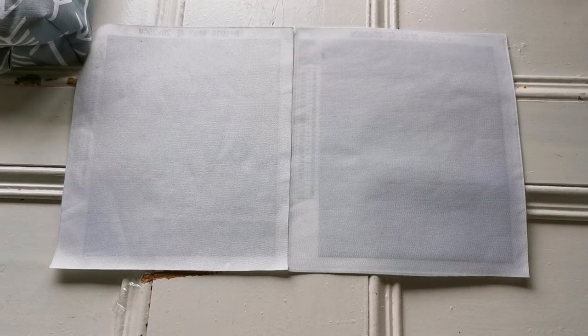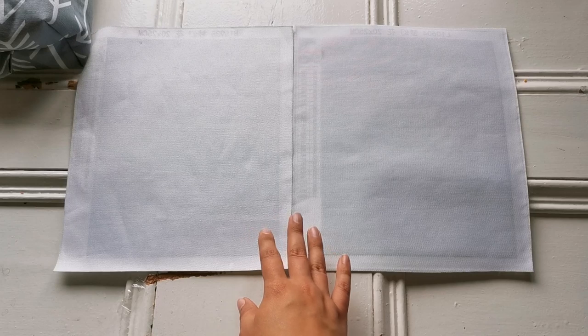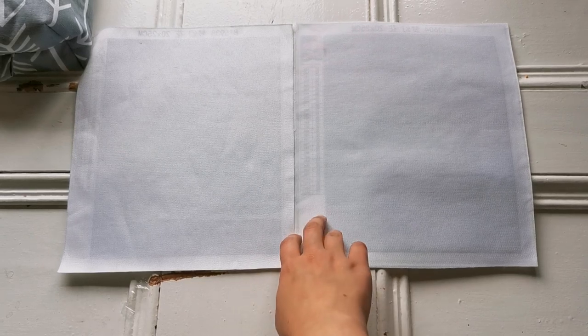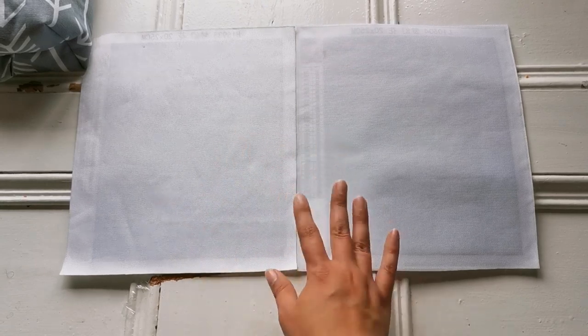Hello everyone, welcome back to my channel, it's Rachel Ray here. Today I have a post review for you — a post review is basically a wrap-up after a project. This one is very special because it's a comparison video I promised you two months ago. I thought I would have had this done a lot quicker, but other projects were taking priority.